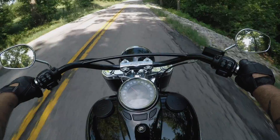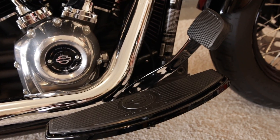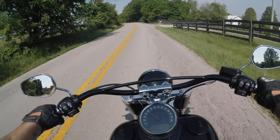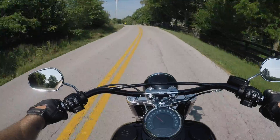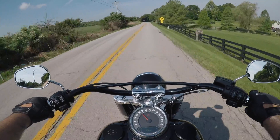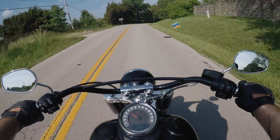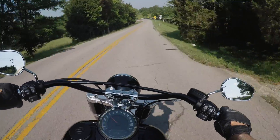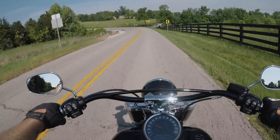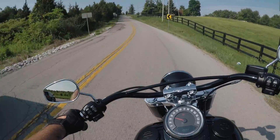They've raised the footboards and increased the lean angle on these bikes. I have yet to scrape a floorboard on this bike — when I rode the 2017 old-style Softail Slim last year, I scraped the floorboard within three minutes of leaving the dealer parking lot. This bike handles like a dream. It is very well balanced, goes into corners easily and stays in them easily. The bike does not feel at all what it weighs — I believe it's right around 700 pounds, but it doesn't feel anywhere close to that while riding.